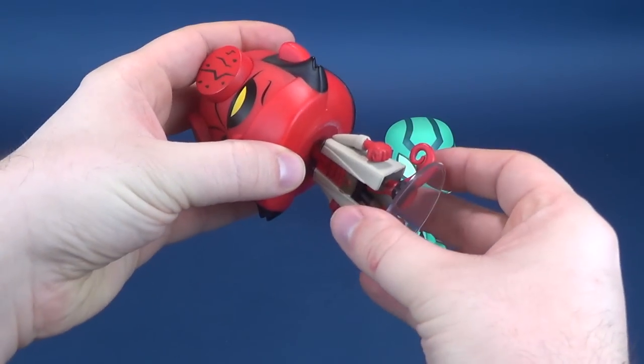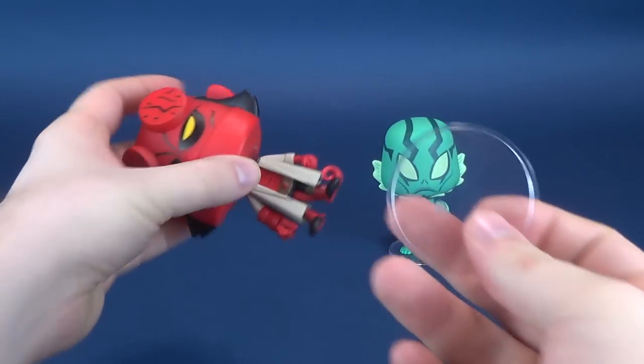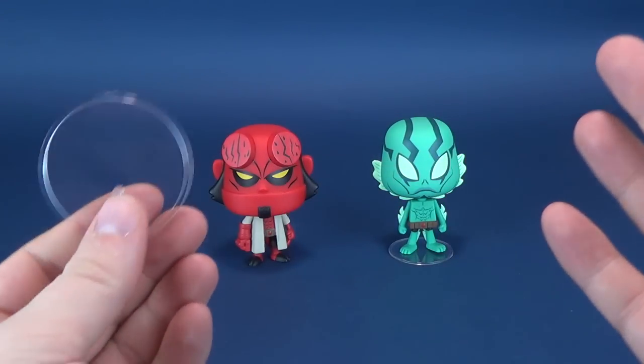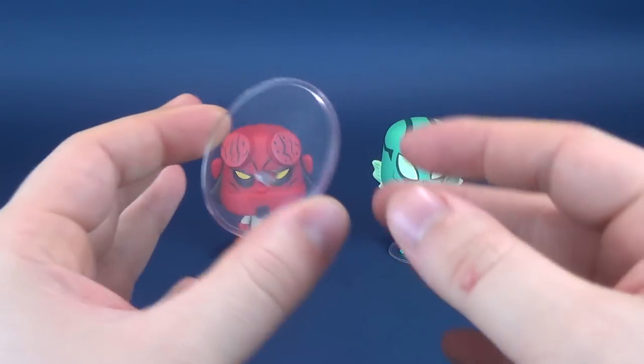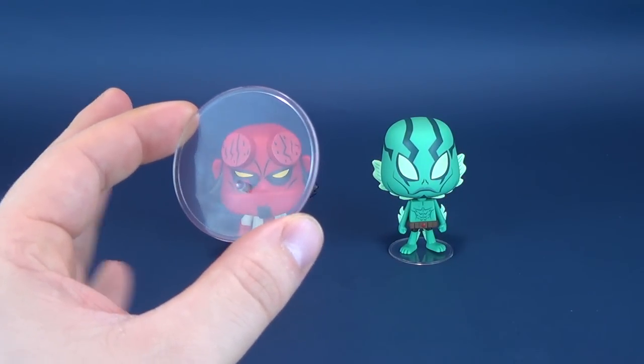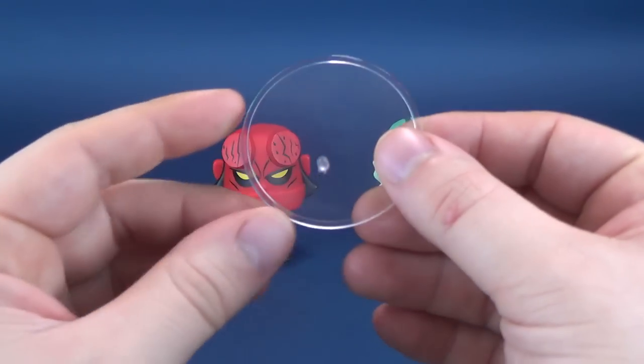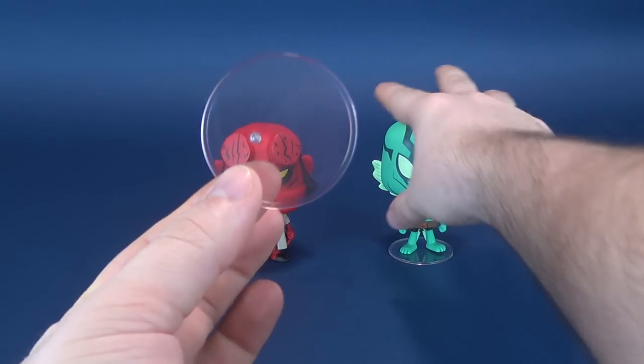Have you guys had a chance to watch the new Hellboy trailer starring David Harbour of Stranger Things? Let me know down below what you think of it. Actually, not a bad looking movie. Part of me kind of feels like it does look a little like it's a direct to DVD movie, but it does look like it could be action-packed. We're not gonna talk too much about the movie.